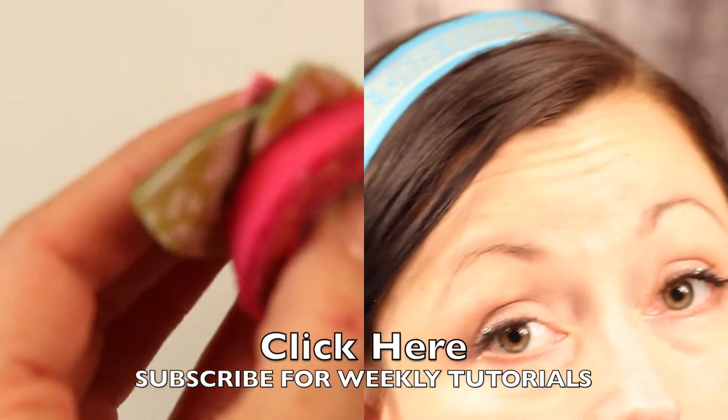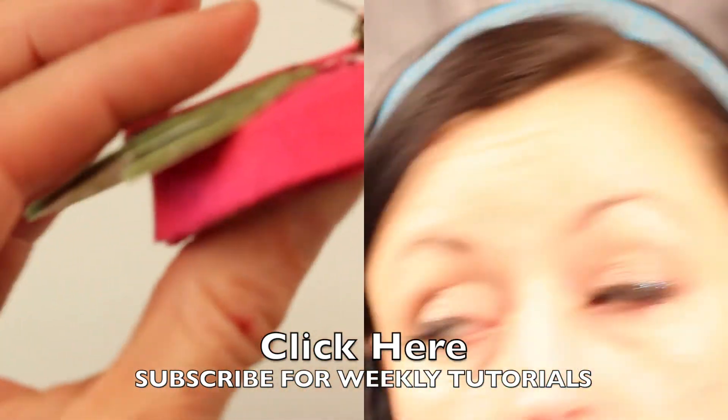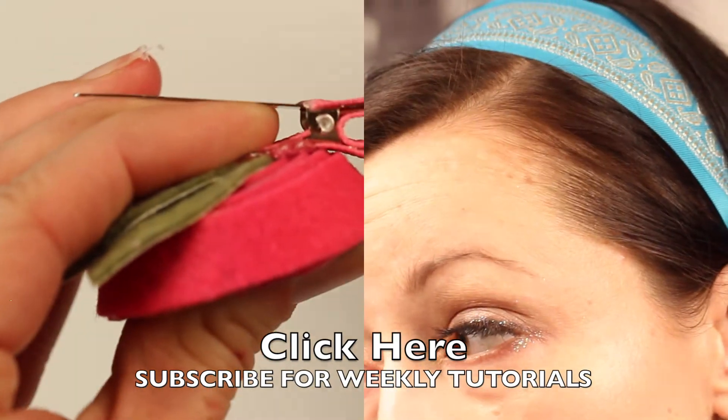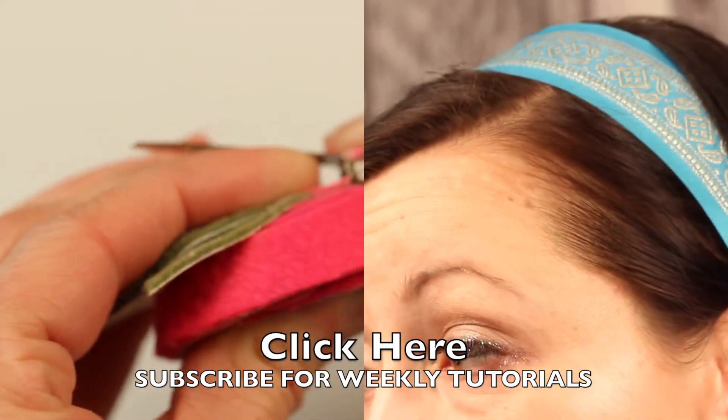If you have any questions or comments please post them in the comments below. You can click here to subscribe to my weekly tutorials. Give us a thumbs up if you liked this tutorial, and thanks for watching! Have a great day!